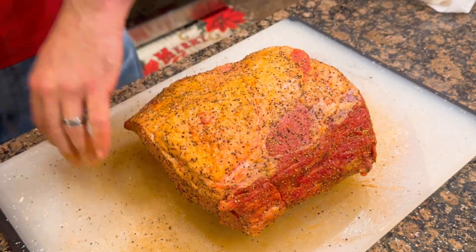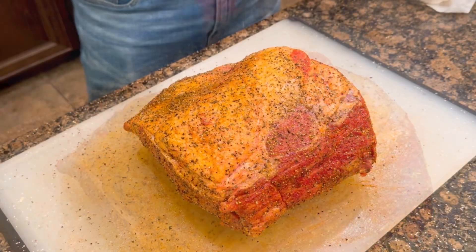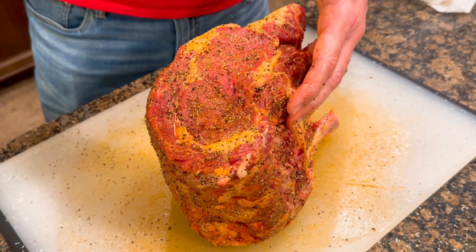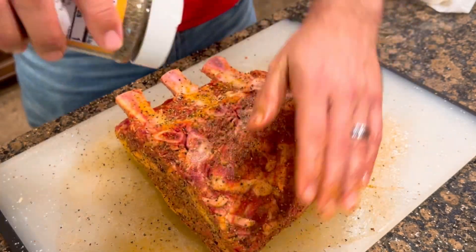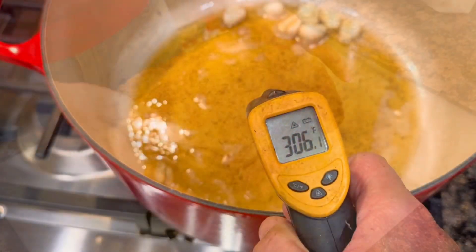Once I get this pepper blended in and pat it down I then add the herbs de Provence. This is an excellent blend of herbs that Rouse's sells. It brings about them great aromatic flavors to the beef. They say it's good for chicken or pork but it works for beef too. At the very end I like to pat the Rib Roast on the cutting board just to make sure I can pick up any extra seasoning.